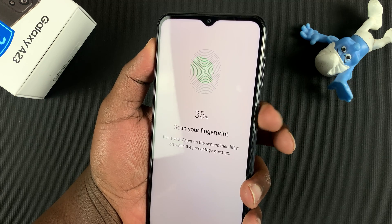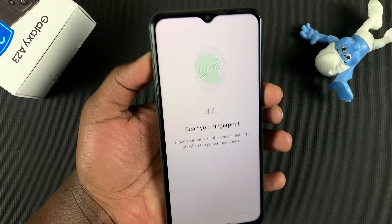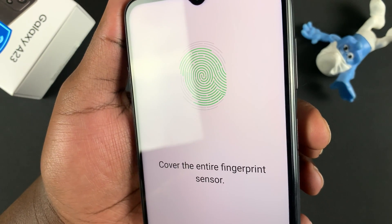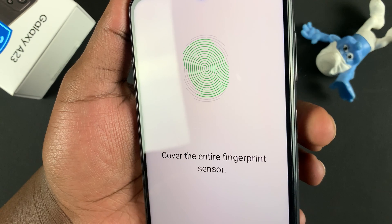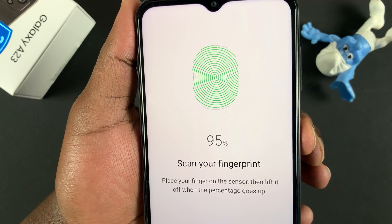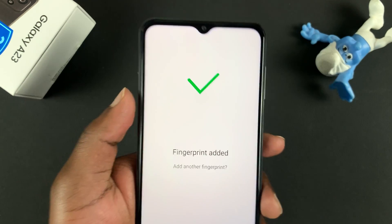Release and place again, keep doing it. You want to make sure the entire fingerprint is covered. You'll see the progress as you continue — the phone will guide you until you cover your whole fingerprint and the whole fingerprint sensor.